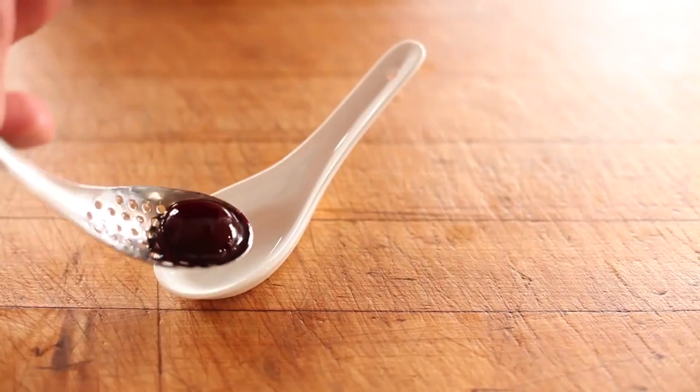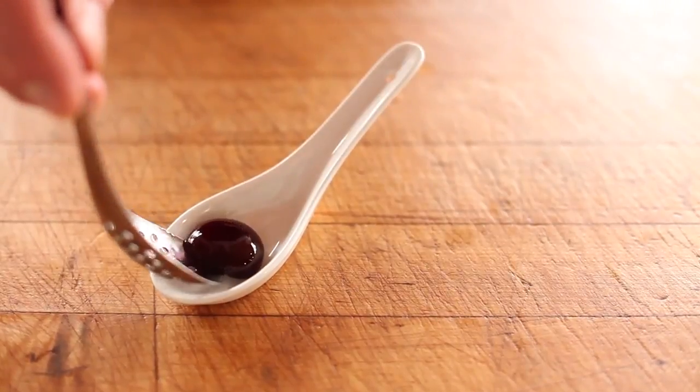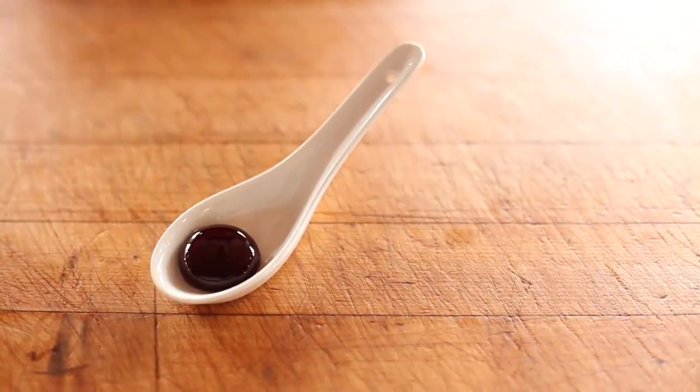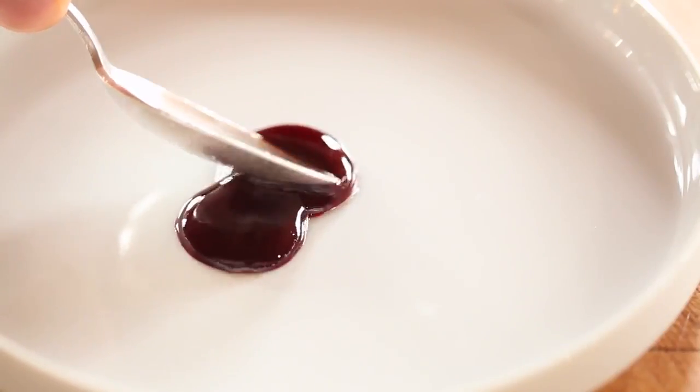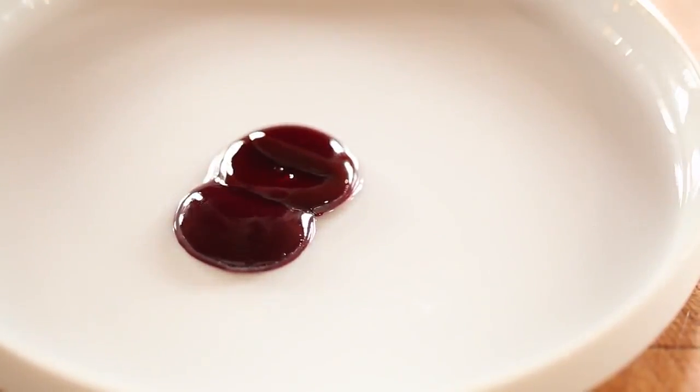We came up with two ideas for alcohol spherification. One involves spherifying wine to have the look and mouthfeel of grapes, but the consumer is greeted with a burst of wine on the inside. Another involves spherifying tequila outside a sphere of lime juice and coating this with salt, so the consumer could have the complete experience of a tequila shot that could also be placed on a spoon.